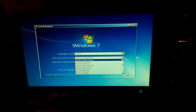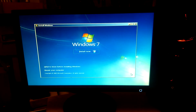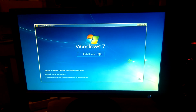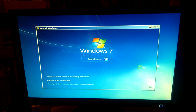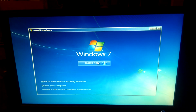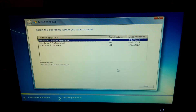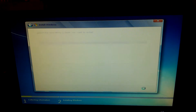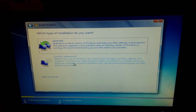I'm going to quickly change it to the UK because I'm in the UK. Let's go for it. It's going to be Windows Home Premium. Custom.